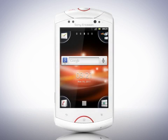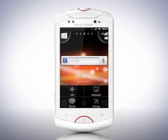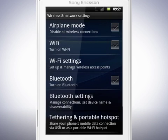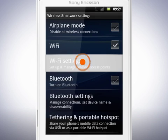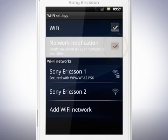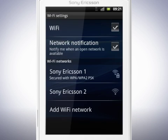To connect your phone to a Wi-Fi network, do the following. Tap the Menu key and tap Settings. Tap Wireless and Networks. Now tap here to turn on Wi-Fi. Tap Wi-Fi Settings. Mark this checkbox if you wish to be notified when an open network is available.